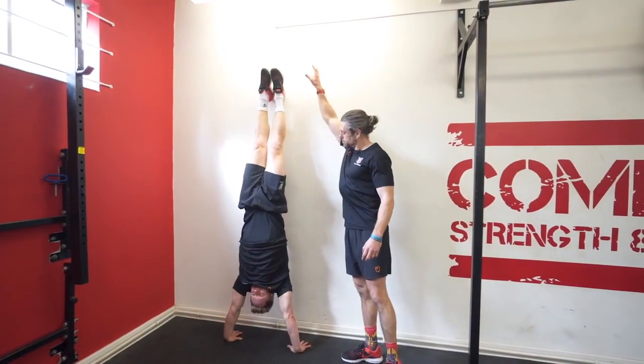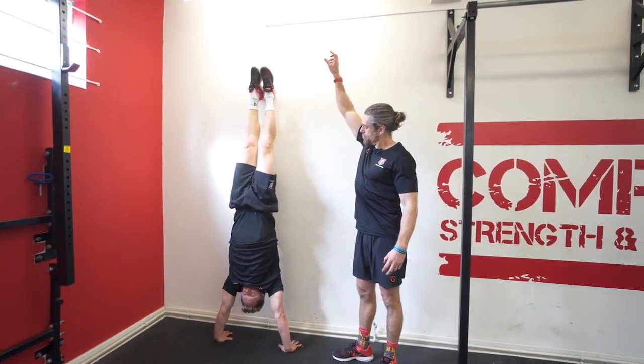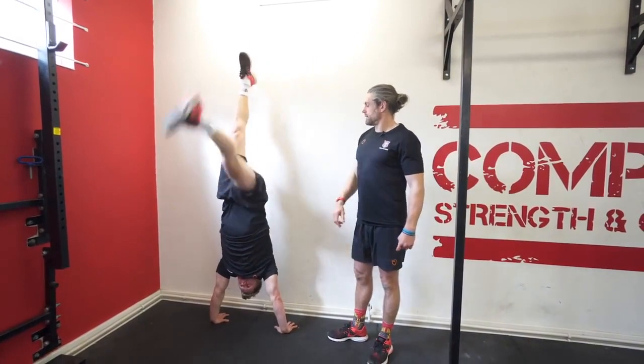Kick to the wall, feet as high, always pushing to the sky — 5, 4, 3, 2, 1. Down we come.